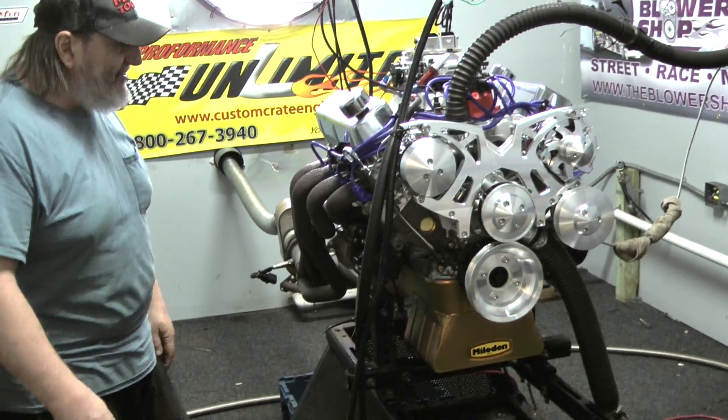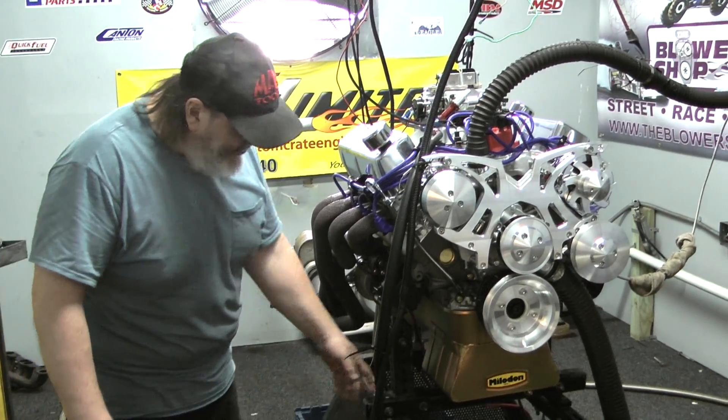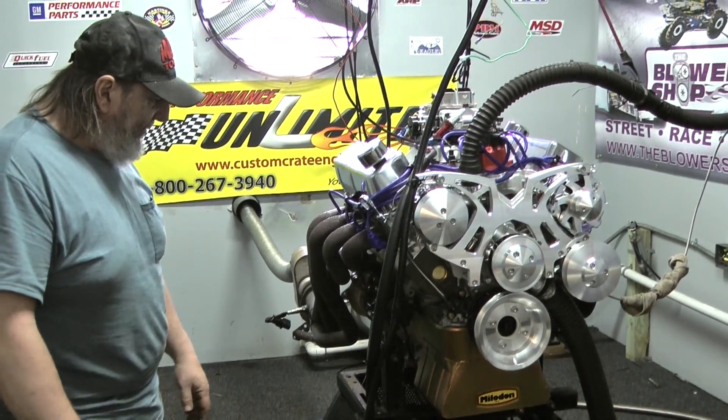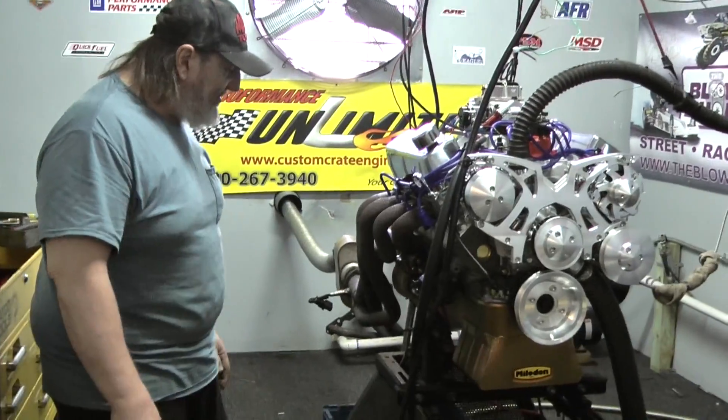Let's go over a couple of things in this particular combination. You got your choice of oil pan. This customer happened to go for this Milodon front sump, but you've got Milodons, Cantons, we've got regular chrome pans — depends on your chassis. We'll fit the oil pan to the chassis.